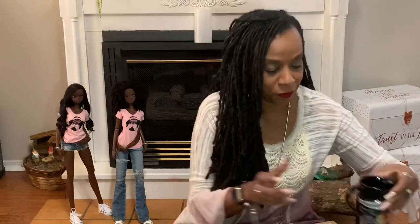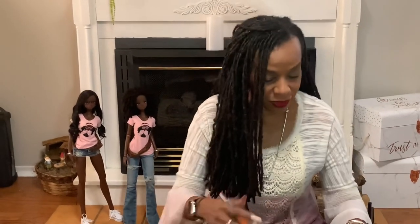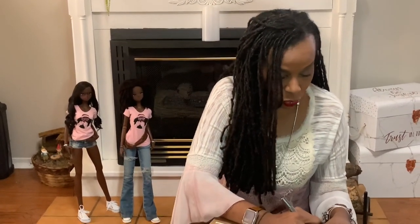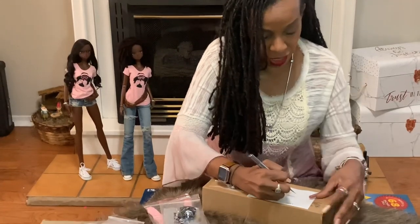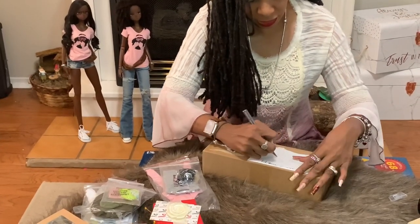Today we have our tea — it is our natural lemon tea — and we're going to drink tea and open a box. Here we go guys, I'm so excited. I waited so long. I ordered a whole bunch of stuff waiting for this doll to arrive, so she will not be like my other dolls that I open and have nothing. Let me make sure I open it carefully.